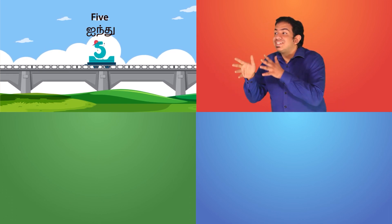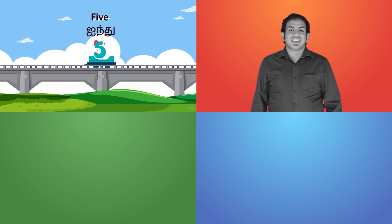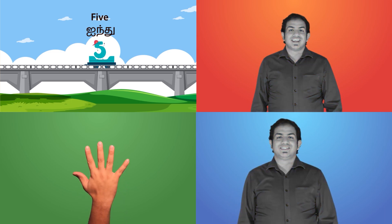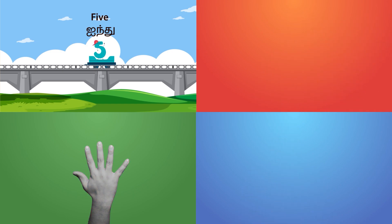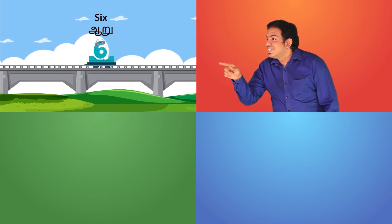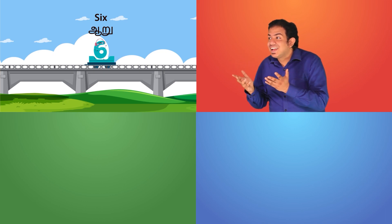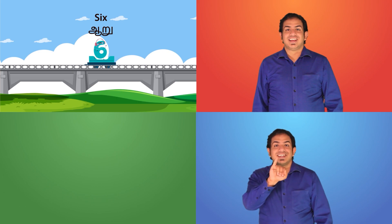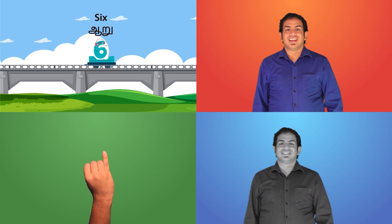How do we sign this? It is five. Five and five. How do we sign this? Six. Six and six.